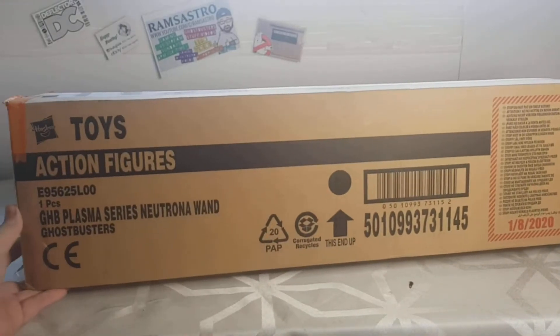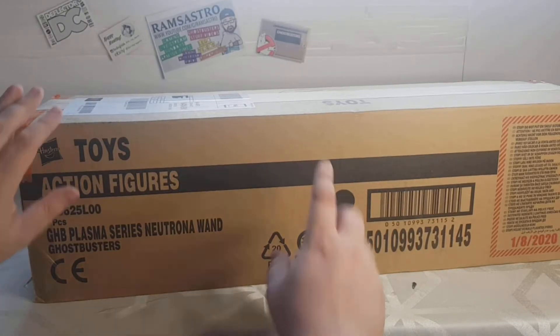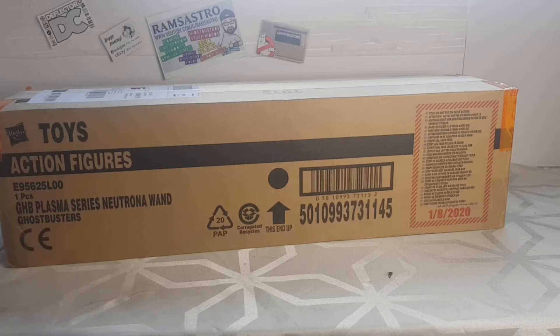It's a big Hasbro Toys action figure and I can see what it is already — it's the Plasma Series Neutrona Wand. I've already spoken to people about this on the phone and I'm extremely, extremely happy with this. I haven't even opened it yet to see what the packaging looks like. I've been sitting waiting for my phone to charge so I can use it to film.